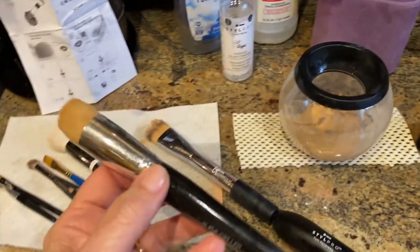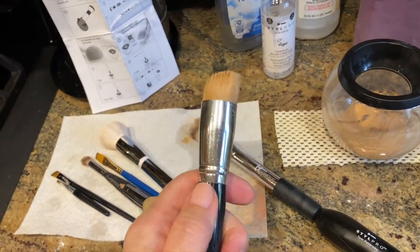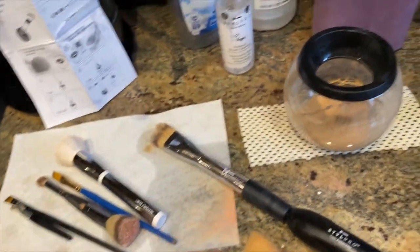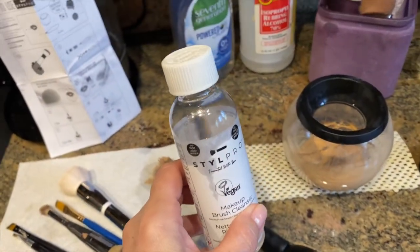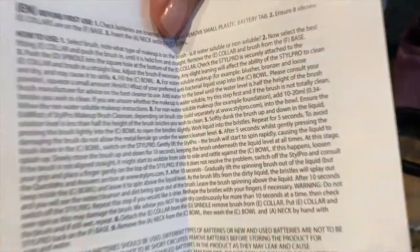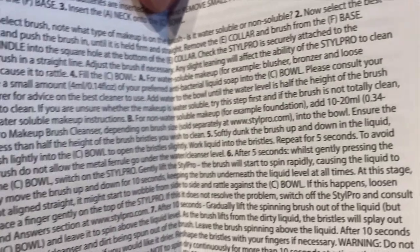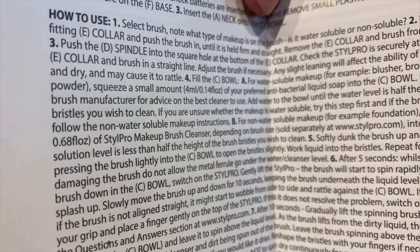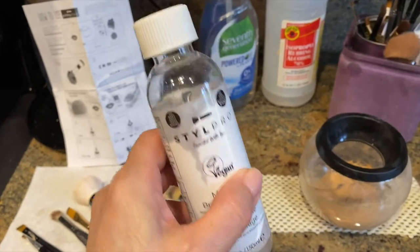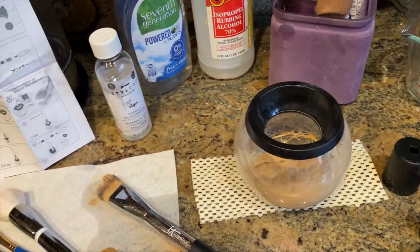The second brush that I did was a Laura Geller brush that I received with the foundation. The brush was initially this color and it was loaded with foundation. Because it was foundation, I followed the instructions and I used this product. But the amount of product that they recommend, as per the directions on the back, is 10 to 20 milliliters or 0.34 to 0.68 fluid ounces. That is a lot of product. That took up three to four capfuls. So this product is not going to last you very long, and it barely filled up the bowl. I'm not happy about that.